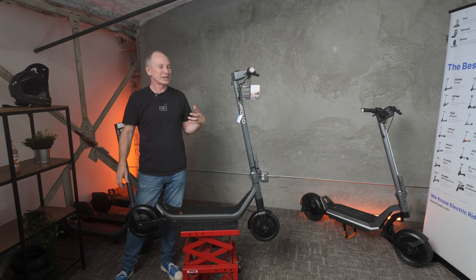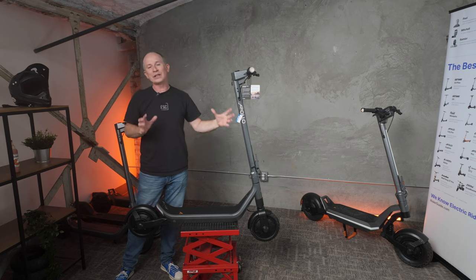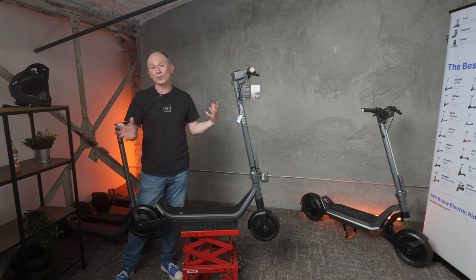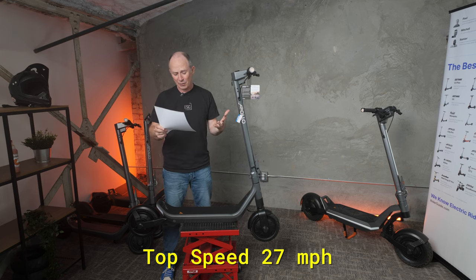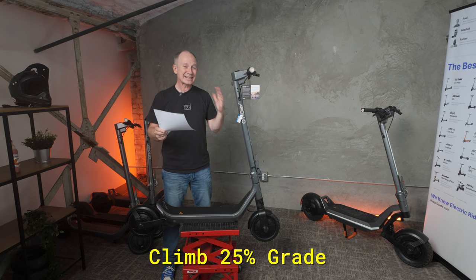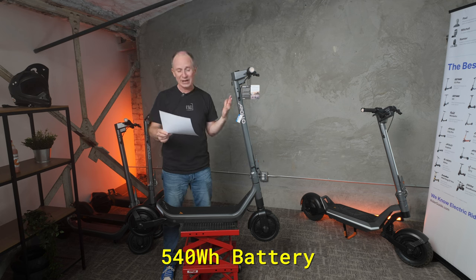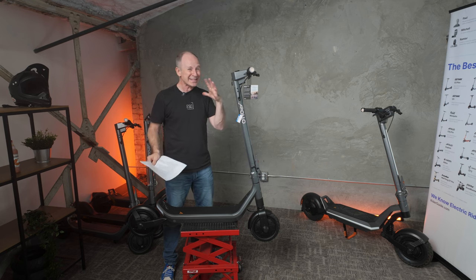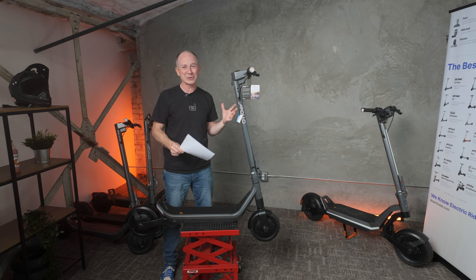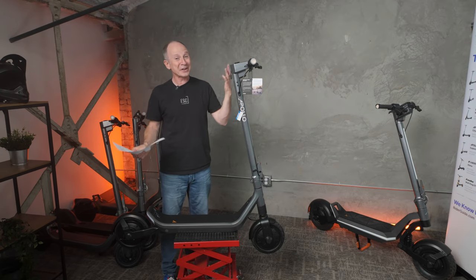This fits in between the Apollo Air and the dual-motor Apollo City both in terms of price and performance. Key specs: top speed is 27 miles per hour, it can climb a 25% grade — our normal test hill is a 10% grade — it's got a 540 watt-hour battery, about the same size as the Ninebot Max G2, but the Go is about seven and a half pounds lighter at 46 pounds versus 53.5 for the G2. The rider weight limit is 265 pounds, so this is going to fit most riders.